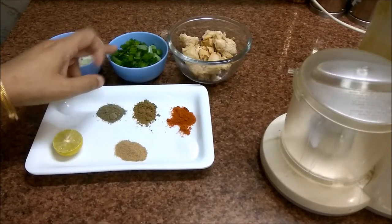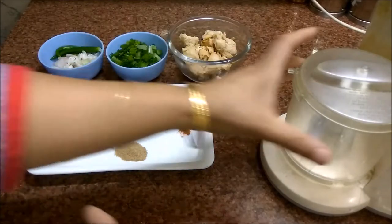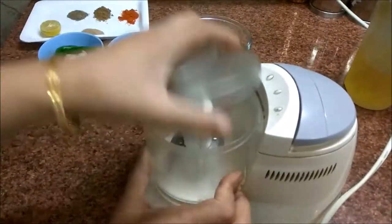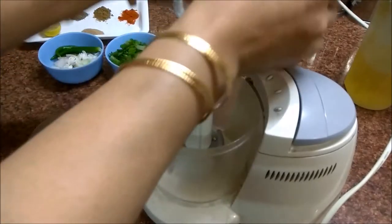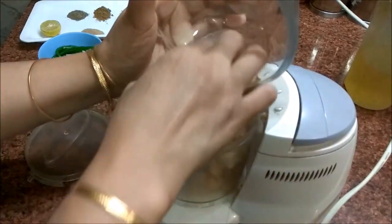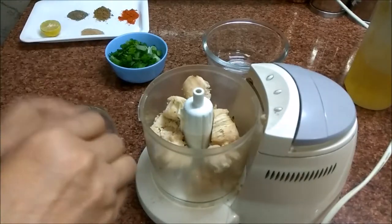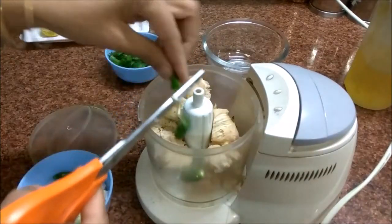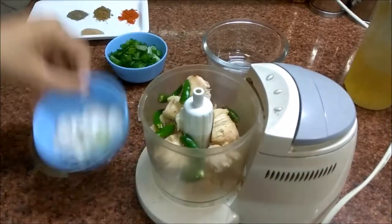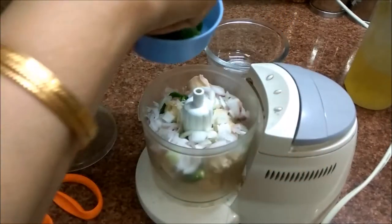We add the onion and mix it all together. We add some water and mix it well for a good taste. Then add some caramel and some pepper powder, along with spring onion.